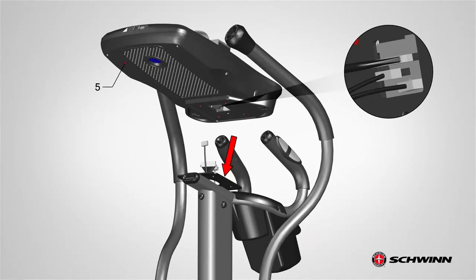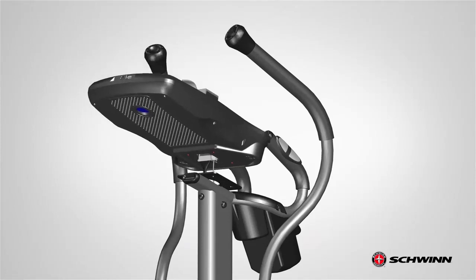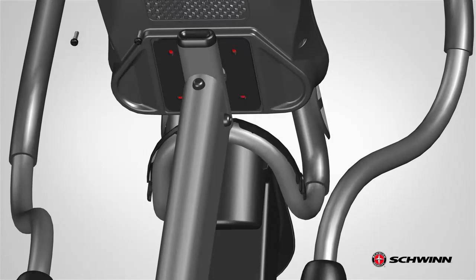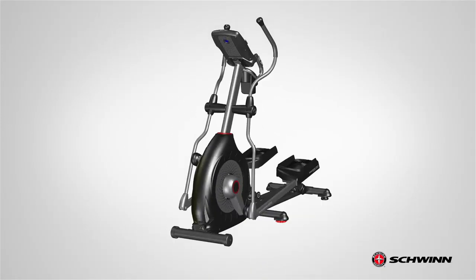Plug the cables to the appropriate connection on the back of the console. After connecting the cables, slowly lower the console and mount it to the square plate on the static handlebar. Do not crimp the cables. Match the four holes of the console to the four holes of the handlebar plate. Finally, secure the console using the hardware that was previously removed in step 11. Fully tighten the screws using the provided number 2 Phillips screwdriver. Step 12 is now complete.